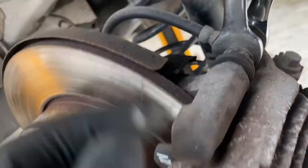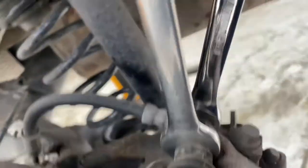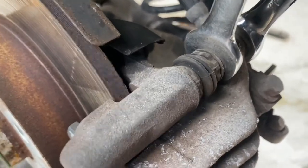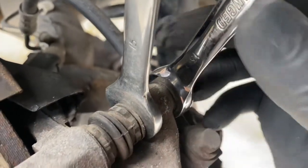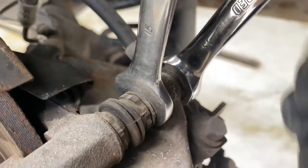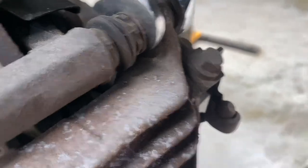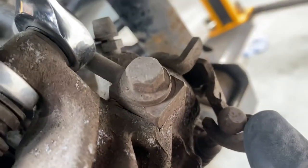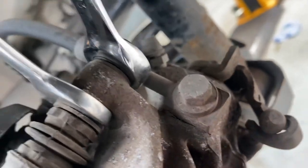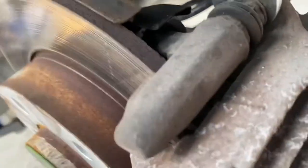The brake caliper uses a 15mm to hold the inside nut, and there's also a bolt on the outside that's a 13mm. You need to hold that one and release this one — there's some slack in it. Take them off and remove the caliper. If you can't remove it, you can push this down and release the handbrake cable to give a bit more movement to take the caliper off.